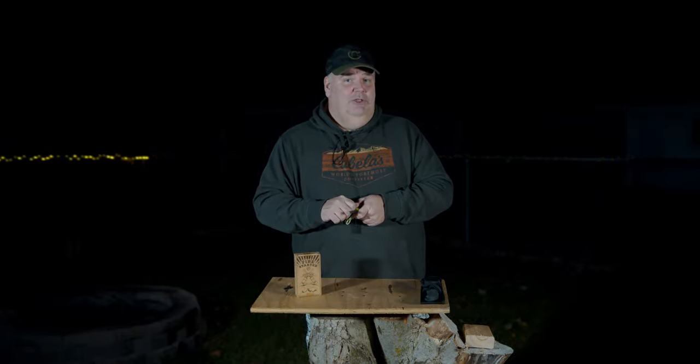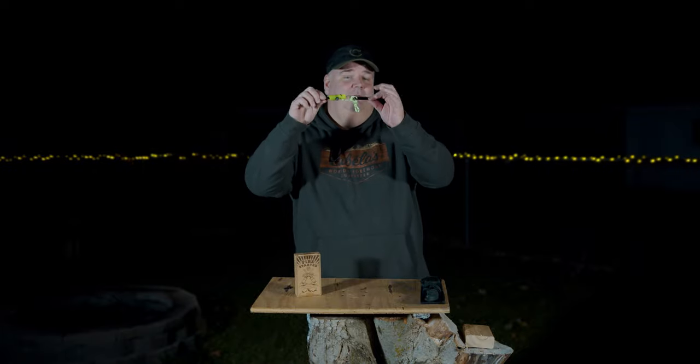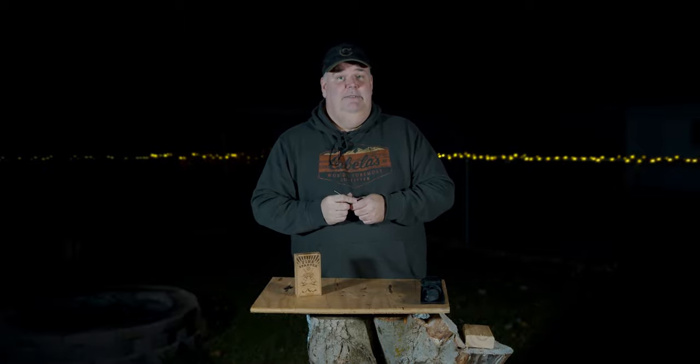So what we're going to do is a strike test. I'm going to use a knife to strike it on the 90 degree because I'm not going to take it off the paracord to do that. So let's do that test, and as you guys can see, it rains fire pretty well.